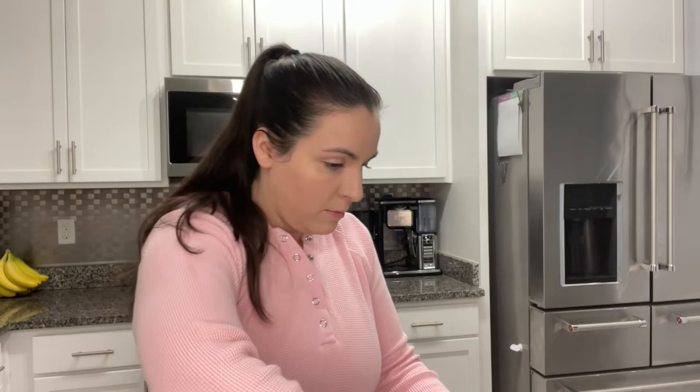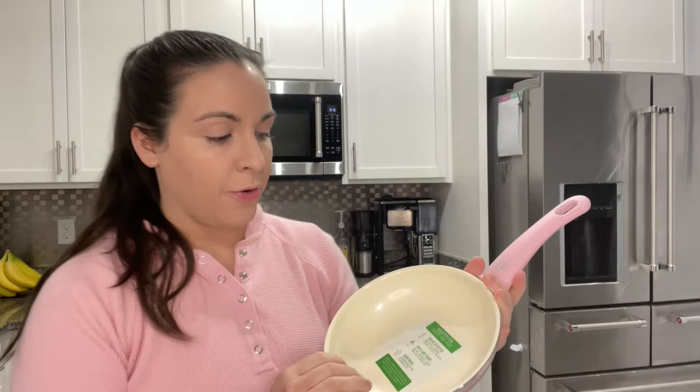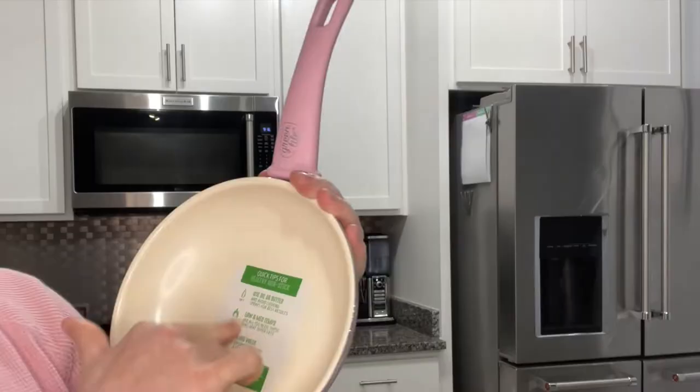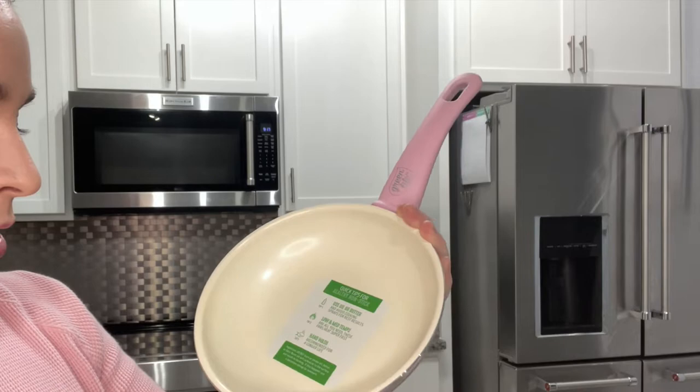I want to do two tests: one pan with just the eggs by themselves — no oil — because the surface feels pretty slick, and the other with some avocado oil. I want to see if the eggs stick at all. The pan has three tips on the packaging: use oil or butter, use low to medium temps since the pans heat super fast, and hand washing is recommended for longer life.